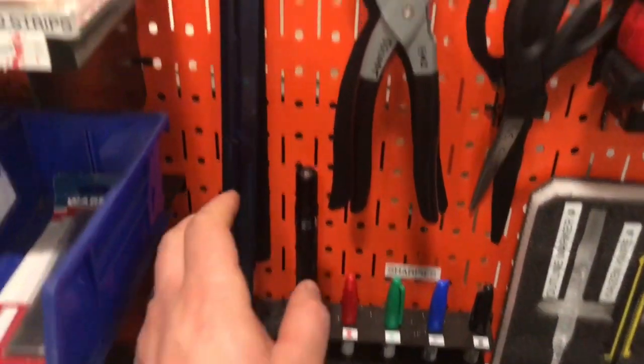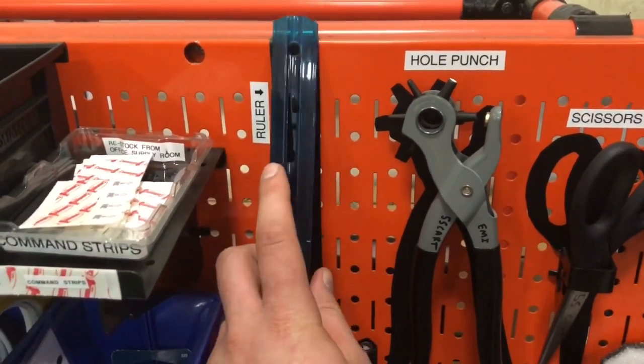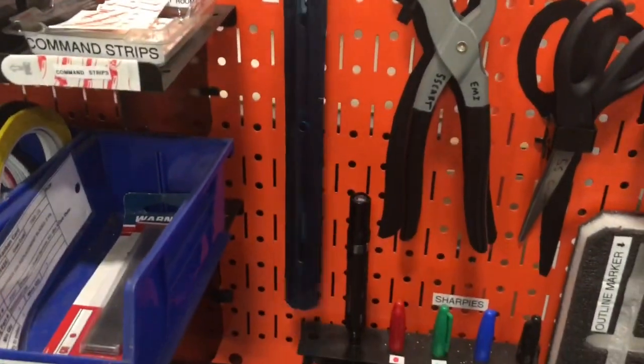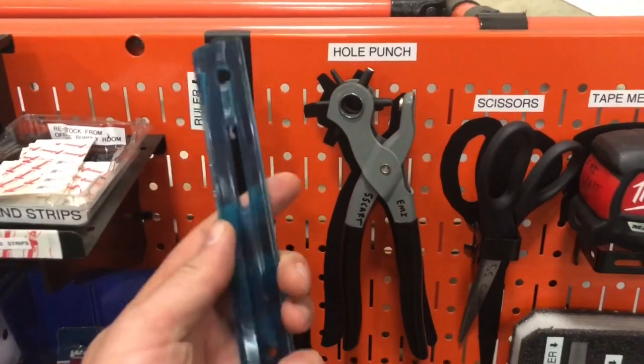The other issue is the ruler was getting hung on the wrong hole and it kind of doesn't really hang that well. So there's a couple of things we could do.